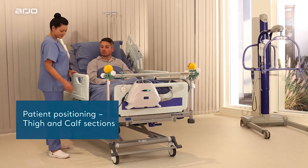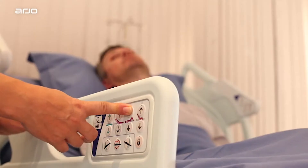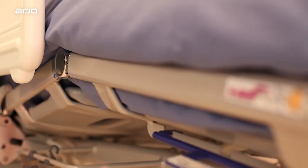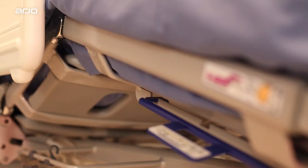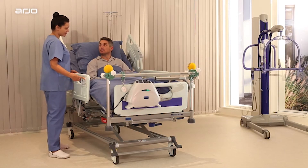Patient positioning — thigh and calf sections. Up and down buttons are available for raising and lowering the thigh and calf sections. They can be used to position the patient comfortably or to improve pressure redistribution in vulnerable areas of the body, such as the sacrum and heels. They also help to prevent unintended patient movement down the bed when using Trendelenburg and reverse Trendelenburg.